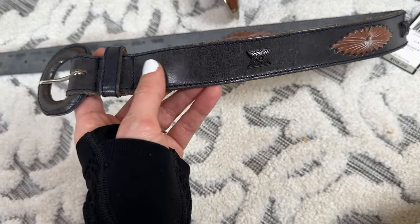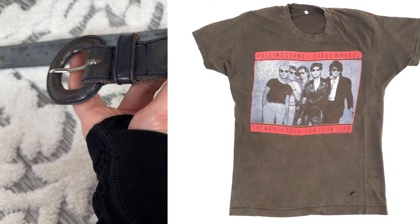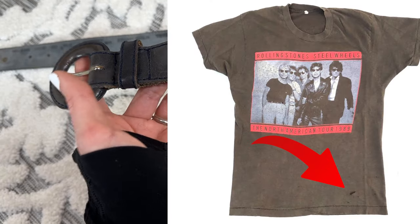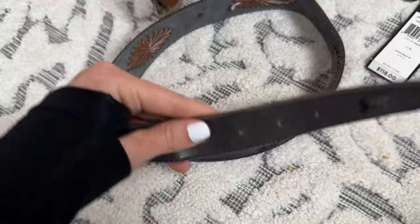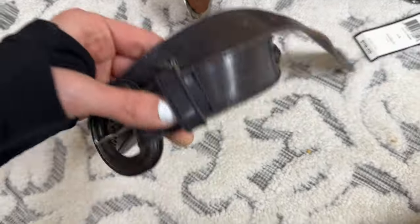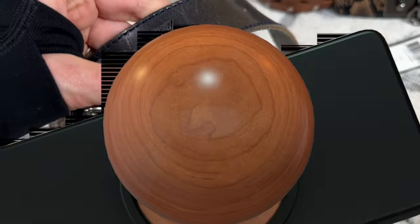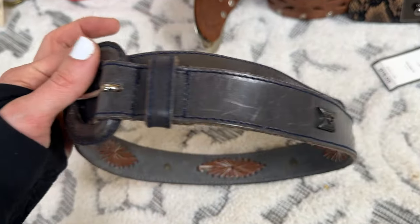If you ever see those old vintage pieces, as they age they get softer and sometimes they'll get like little holes in it, but it really makes it more desirable. That's how it is with western belts, but I always point that out because some people it would bother them or they don't like that style. Always be 100% transparent and take lots of photos — that's just what I do.